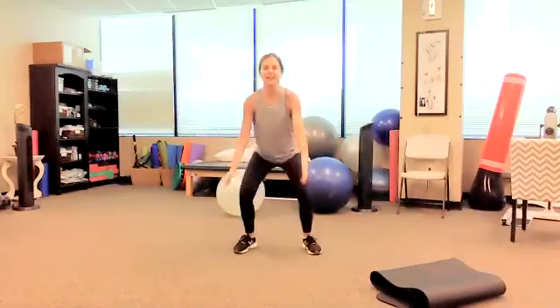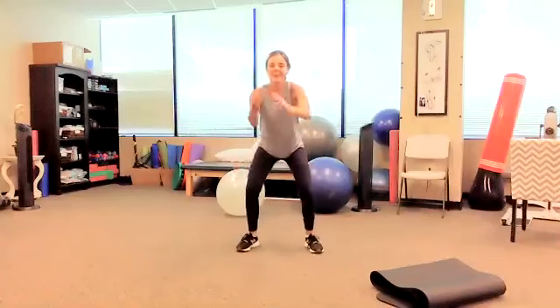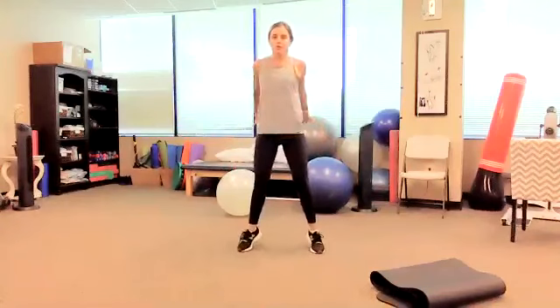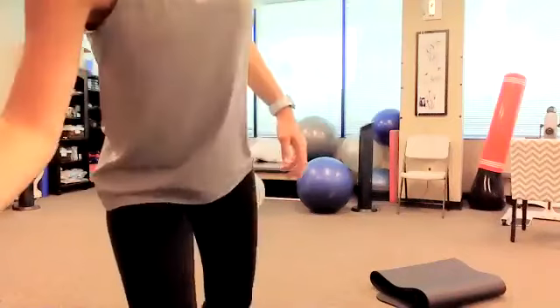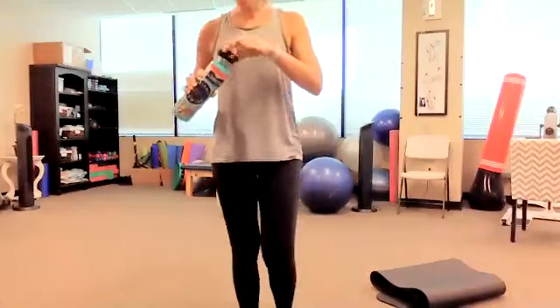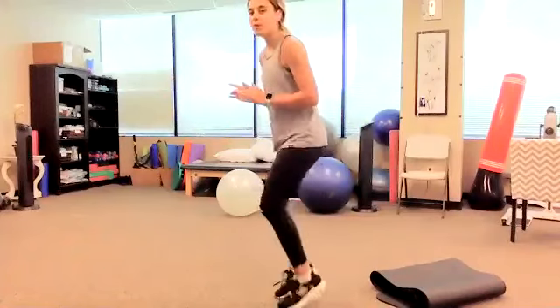Good job, everybody — almost there, about 10 more seconds. I'm going to come up on my toes for the last few, bring my heart rate down slowly. Good job! Get some water — we've got just one more cardio. And what that is going to be is quick feet — just moving up on our toes really quickly.